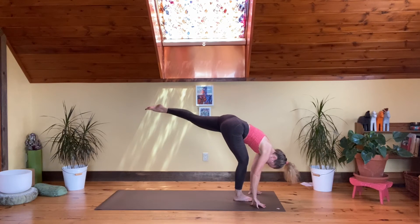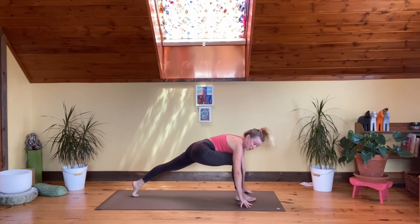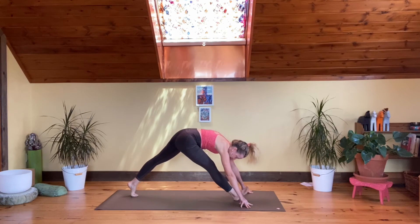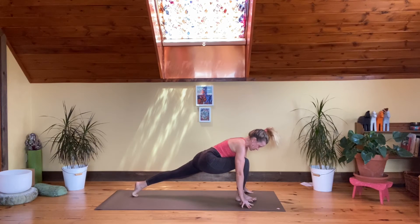Step your left foot all the way back — a nice big step to a supported crescent with hands on each side. Take a pause, then extend your front leg, toes up, heel down. Bring it all the way down and stretch into your thigh.